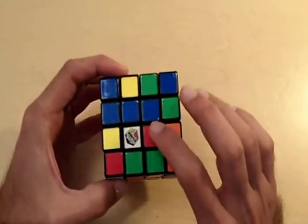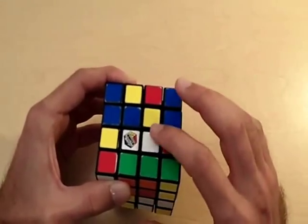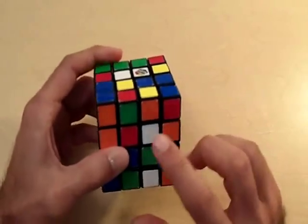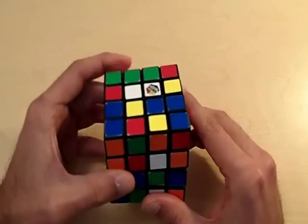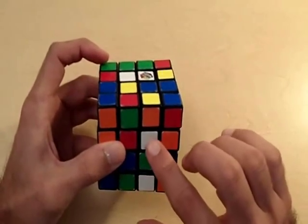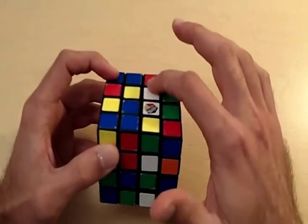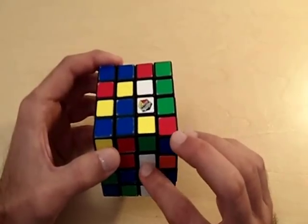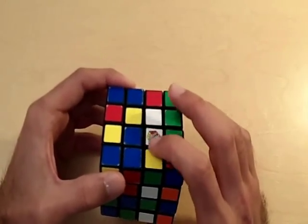Now I'm going to bring this white centerpiece to the white side of the cube by rotating the right inner layer up. Now let's look for another white centerpiece. We have another one and we need to bring it to the white side. You want to rotate the white side so that the two pieces we already have form a vertical line directly above the piece we're going for. Notice how our two pieces now form a vertical line directly above the piece we're going for. I'm going to bring this centerpiece up, but notice when I do, I'm going to lose the two pieces placed before.